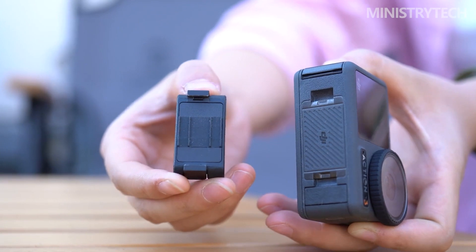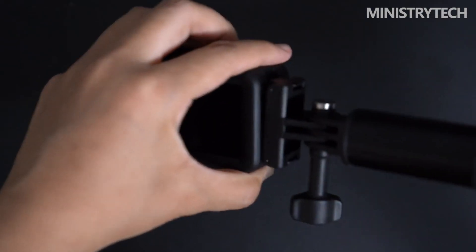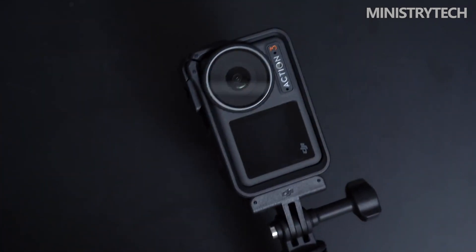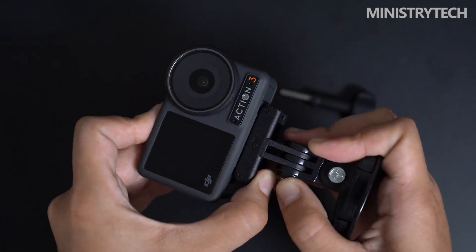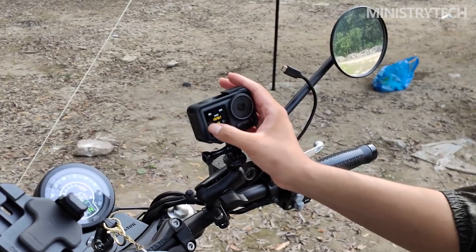Does this robust new camera stand out sufficiently from the competitors while being built to withstand whatever you can throw at it? The DJI action camera from the beginning, which was fantastic but might have been a touch too similar to GoPro, is very identical to the Action 3. The Action 3 may still look like an ordinary action camera, but it differs from other models in some significant ways.